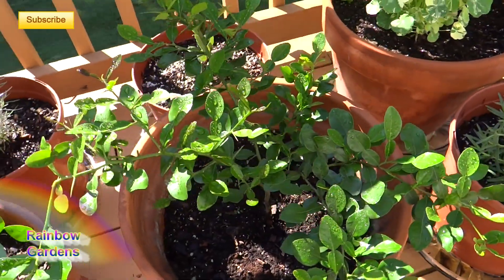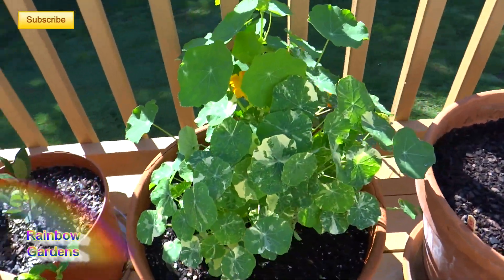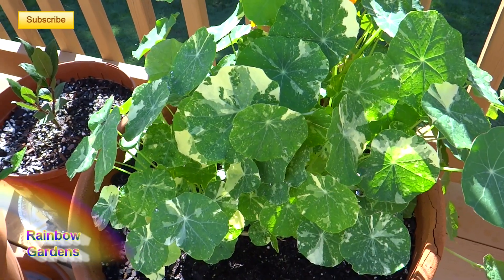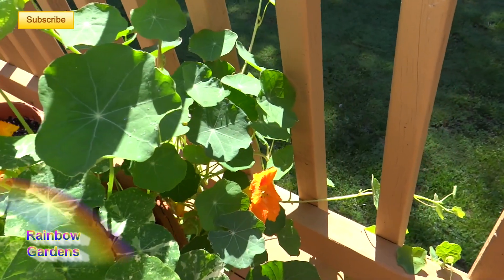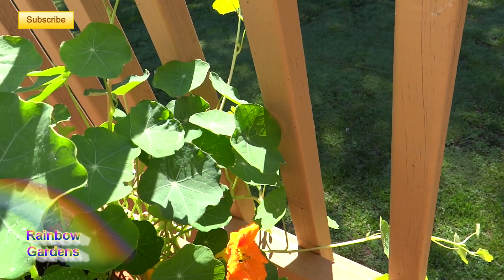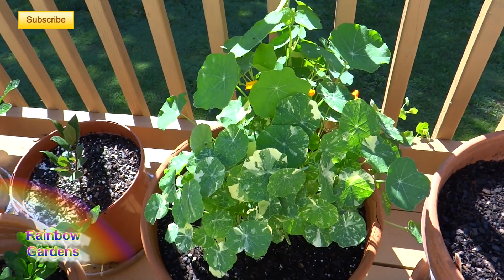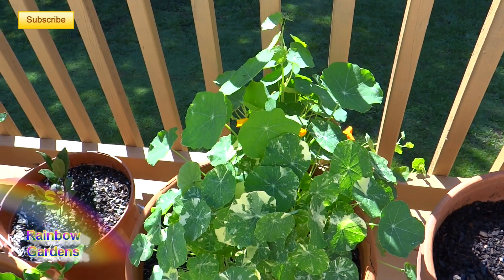I have a kaffir lime tree here that I grew from seed — this is the third year's growth and it's doing really well. These are nasturtiums; I have two different kinds in the pot. One is called an Alaskan Mix with variegated leaves — very pretty. The leaves have kind of a peppery taste like watercress, and they put out beautiful edible flowers. In the back I have a climbing variety; if you have a trellis you can grow it up that, or I'm going to let mine fall over the deck. The best way to start nasturtiums is by seed using the paper towel sprouting method, since they have a pretty tough seed.